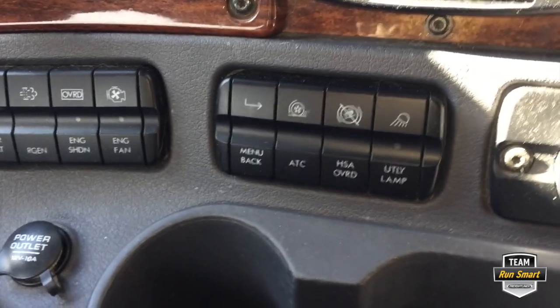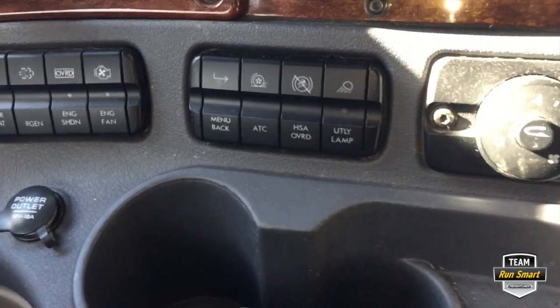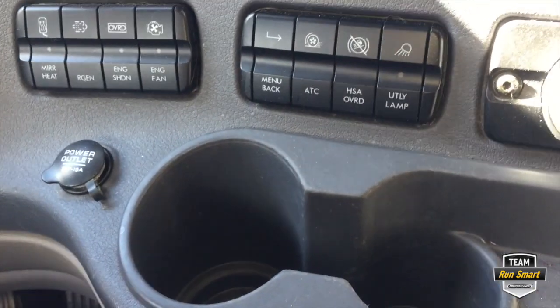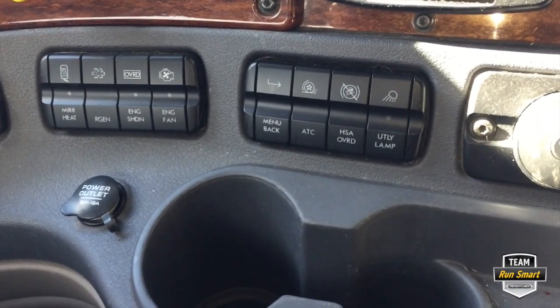It's fairly simple. If you have a switch go bad or like ours it just started sticking, you just pop it out, pop in a new one, and you're back on the road. Until next time, this is Bob Caffey — be safe out there.